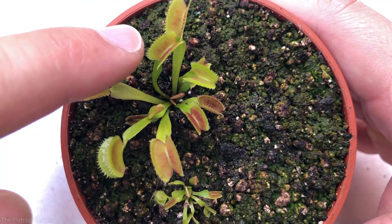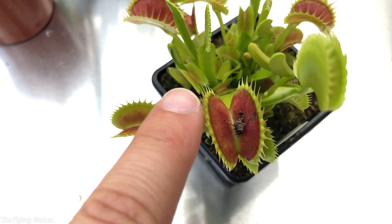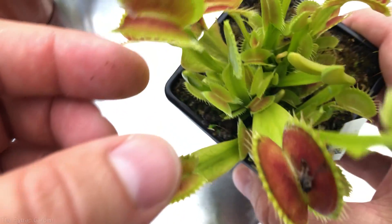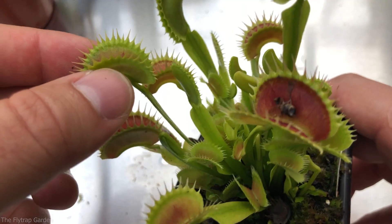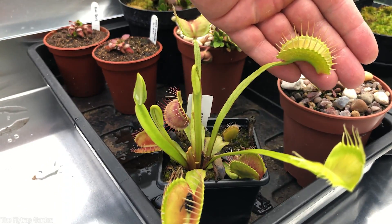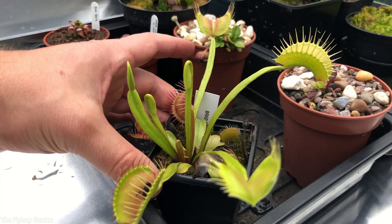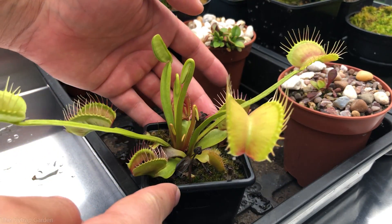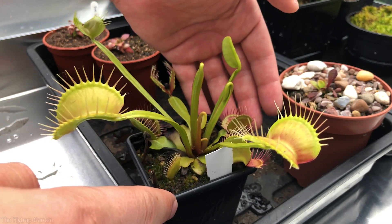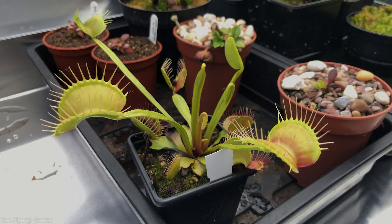Slightly bigger plants will catch things like ants and tiny bugs that crawl on the soil. Bigger still, they'll catch midges, small spiders, and tiny flies — until they're able to catch really big things like large bugs, bigger spiders, even lizards sometimes. They basically catch anything that walks in and triggers the trigger hairs: bees, cockroaches, slugs, beetles. And if the genetics are right — if you get a plant with perfect genetics — you end up with huge traps that close very quickly and eat a lot of bugs. That's basically the ultimate Venus flytrap.